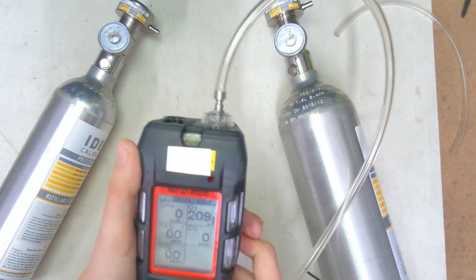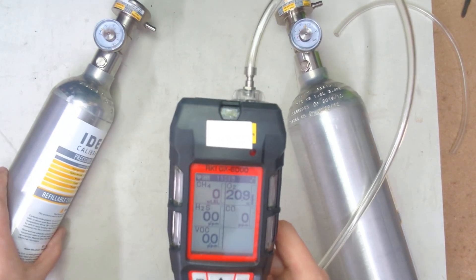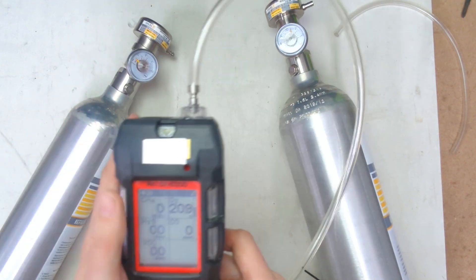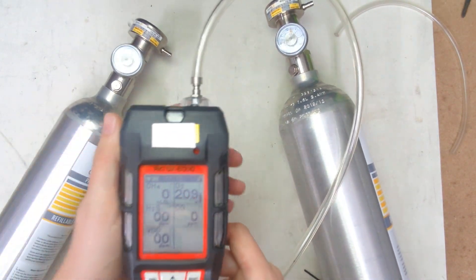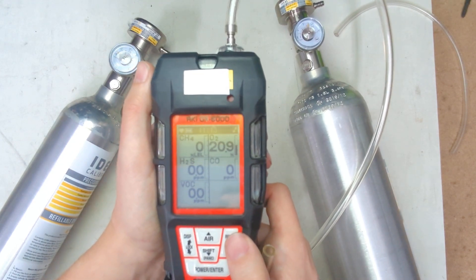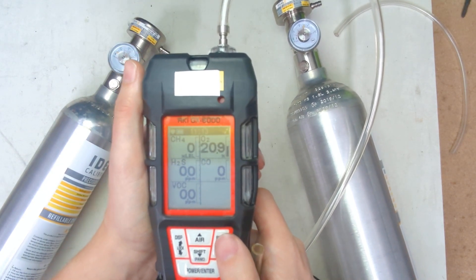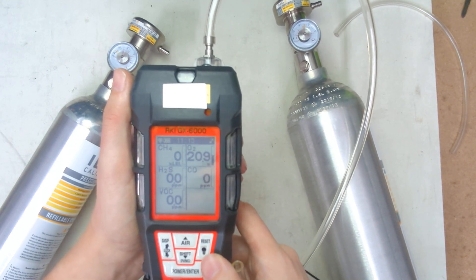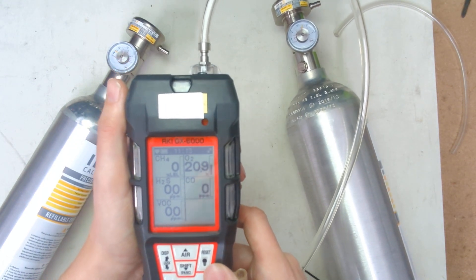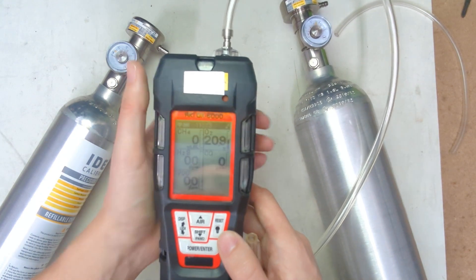If you have any questions, feel free to call us. And please, if you're buying calibration gas, regulators, or need any parts, feel free to call us for that as well. Our number here is 734-956-0539. Our website is idealcalibrations.com, and for email support, you can email support at idealcalibrations.com. You guys stay safe out there.